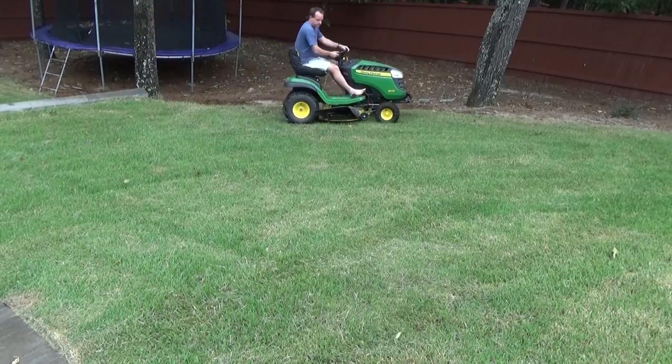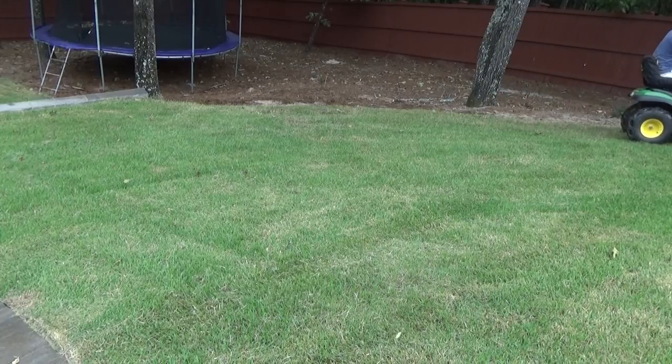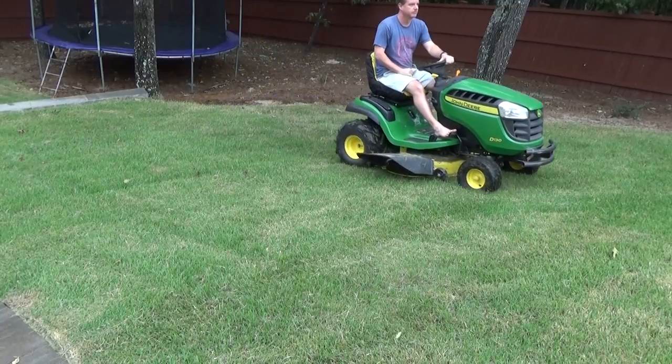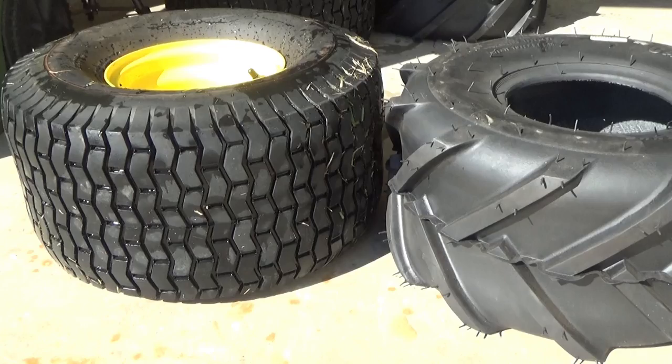I think it worked out great. It cost me about $130 total between the two tires and having them mounted, and I can tell you that I don't dread cutting the grass nearly as much as I used to. It used to just be a nightmare to deal with. Hope that helps — if you liked the video and it helped, please click like and subscribe. That's what I'm here for, to help you guys out. If you have any questions or comments, please let me know. Thanks guys, see you next time!